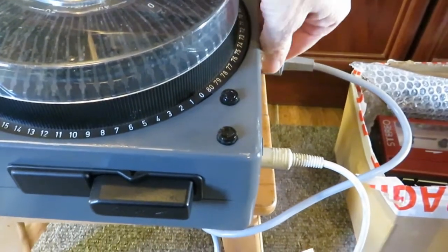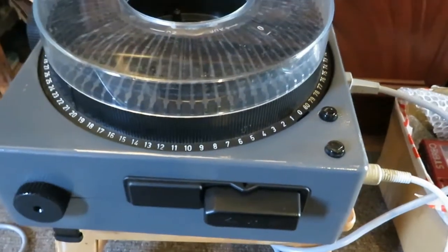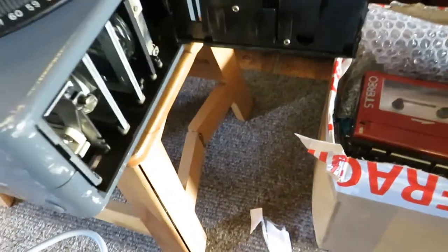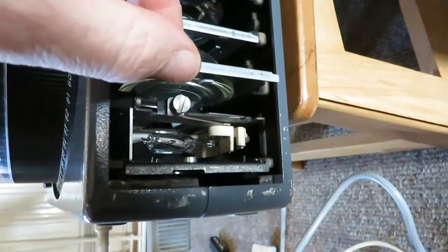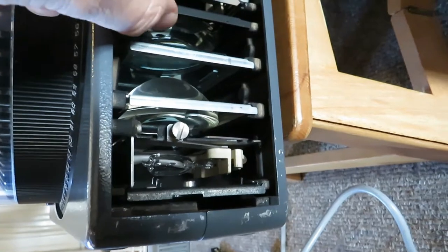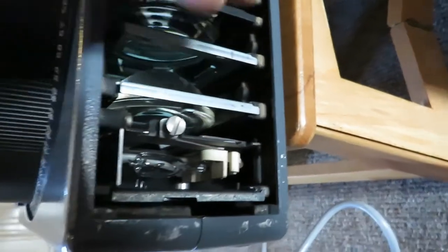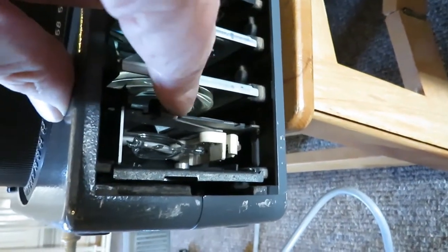Now I'll turn it off so we can have a look around the side. I've opened this and let it cool down a bit. This is where all the lens assembly is. And that's the bulb — it's still a bit warm.